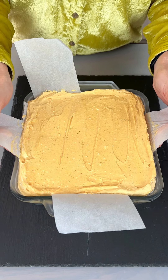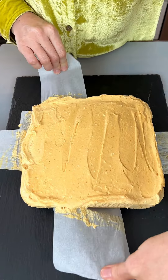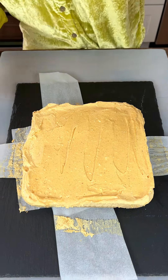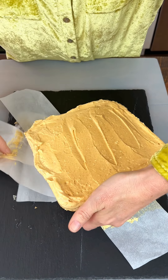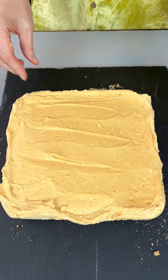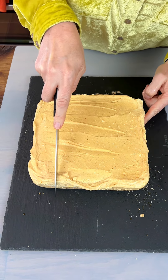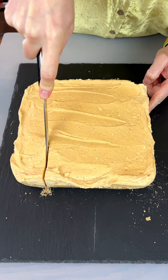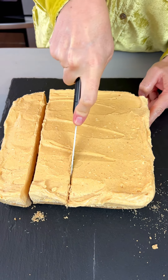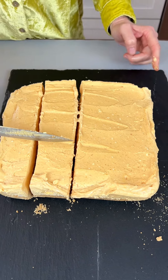We're going to lift this right out — it's been in there a little more than an hour. Our pumpkin cheesecake bars — we're going to cut these right into little bars. Look at this, this looks incredible. I want to be able to take this out from underneath here. There we go — look at this, it looks so delicious. Let me grab a knife so we can cut this. It just slices easily. Oh my gosh, this looks incredible.